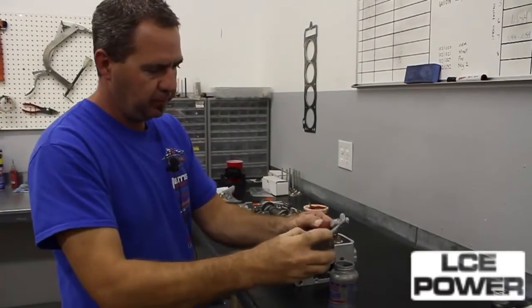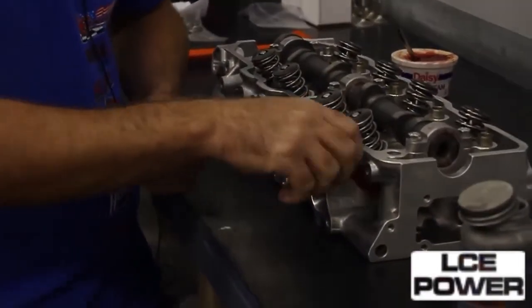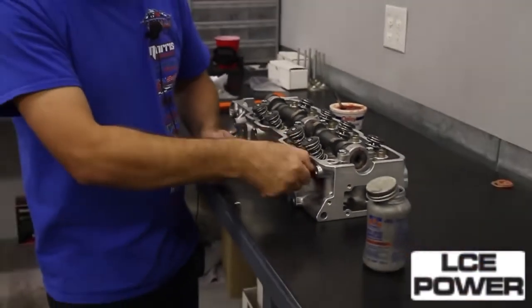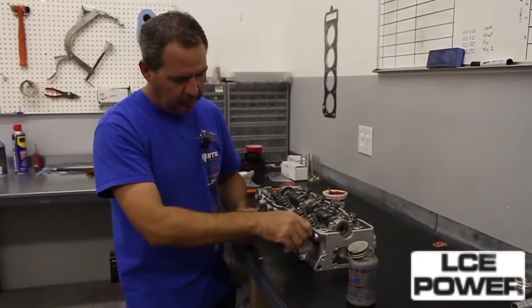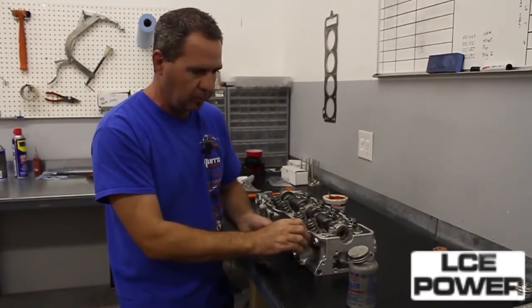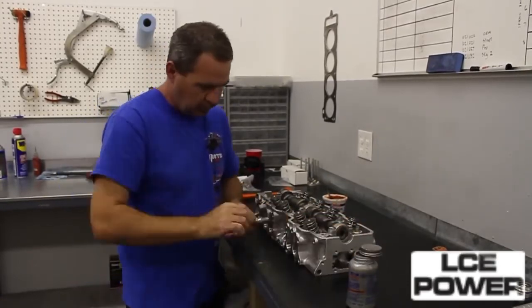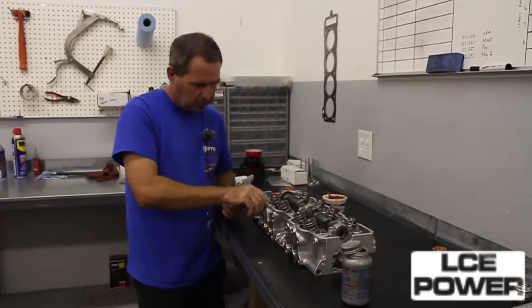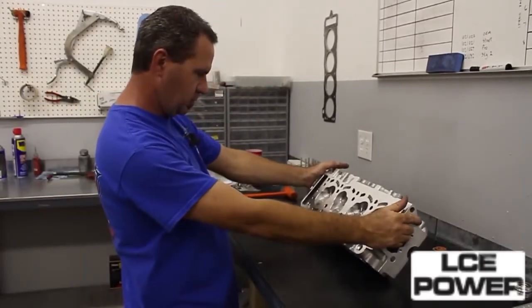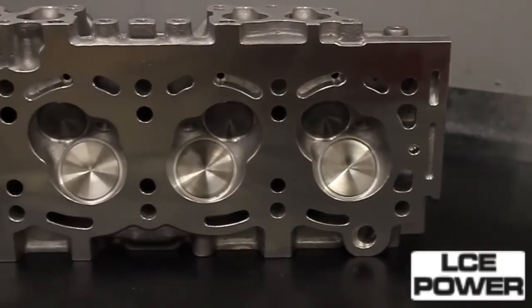We will put some anti-seize on an older spark plug and run it in and out of the spark plug holes. It is also a good idea when you put new spark plugs in an engine to make sure you put anti-seize on them, especially when they go into an aluminum head like this one. And that is more or less the end of our assembly on the cylinder head. Now it is ready to go on into the engine.